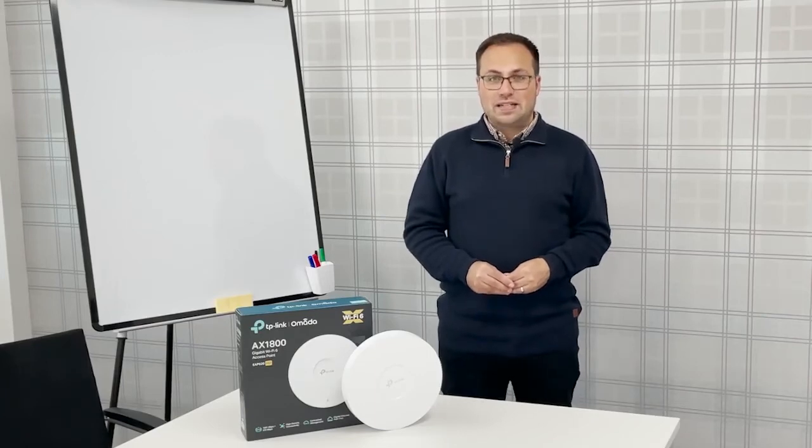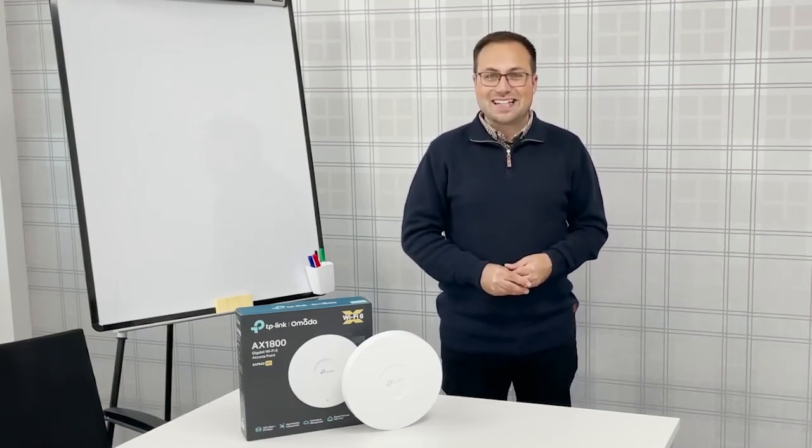If you know your tech, you'll want to know all about the speed. This AX1800 device delivers 1750 megabits per second. So there you have it — an easy-to-install Wi-Fi 6 system with free cloud access and a brilliantly simple management system.